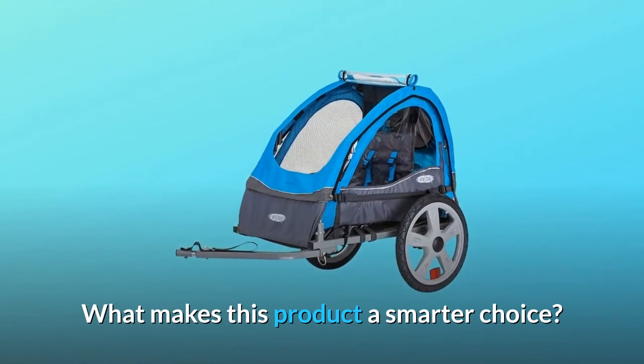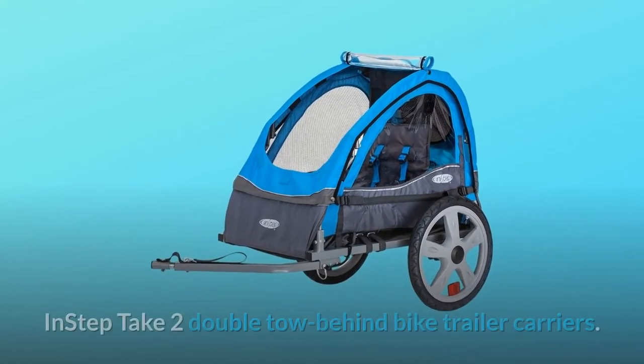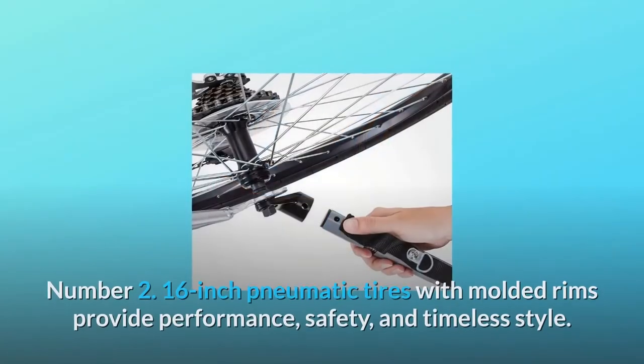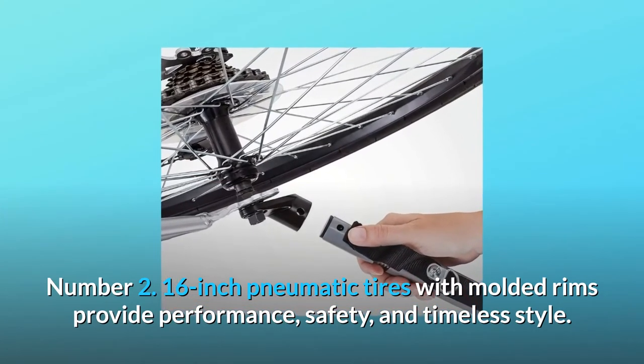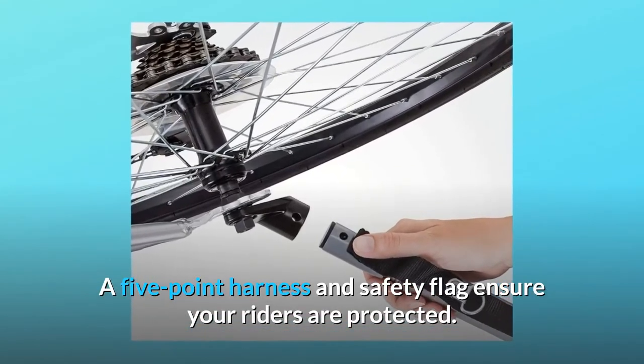What makes this product a smarter choice? Number 1: Take your children along for the ride with the INSTEP Take-Two Double Tow-Behind Bike Trailer Carriers. Number 2: 16-inch pneumatic tires with molded rims provide performance, safety, and timeless style. A five-point harness and safety flag ensure your riders are protected.